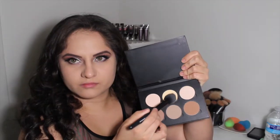Now I'm going to take this L.A. Girl Pro Conceal in the shade Creamy Beige and using this to highlight under my eyes, conceal, and highlight my face — my nose bridge, under my nose, and my cupid's bow — just trying to keep the face as bright as possible, blending that out with this Sigma taper blending brush.